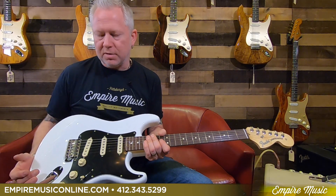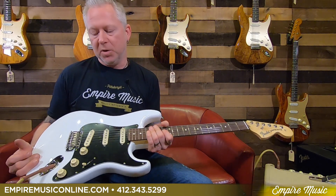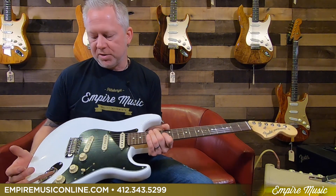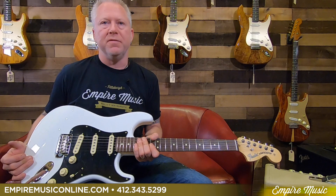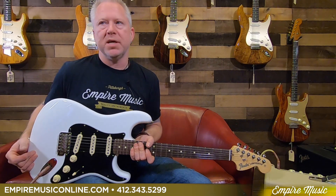And then lastly, there are a variety of new finishes available, this being one of them. This is the Arctic White. We do have all the finishes available, which you can see on our website.